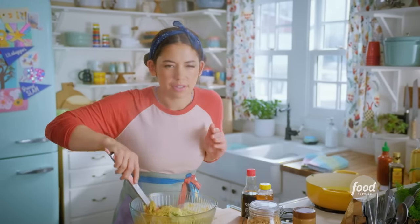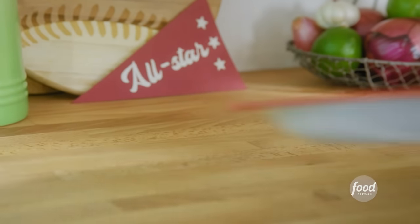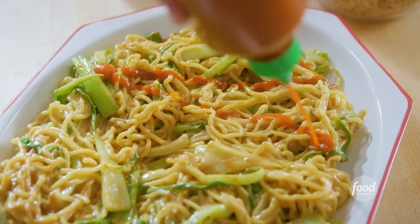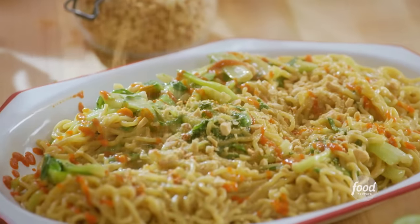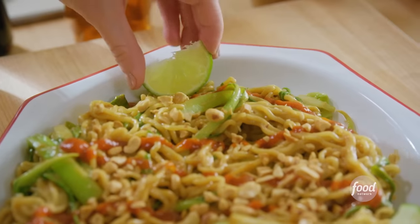Getting a peanut butter facial. I could demolish this entire bowl. I'll get a serving plate — nothing is happier than a pile of noodles. I'll finish with some splatters of sriracha, some peanuts for crunch — I like a lot of peanuts — and then I'll nestle in some lime wedges in case anybody needs added acidity.